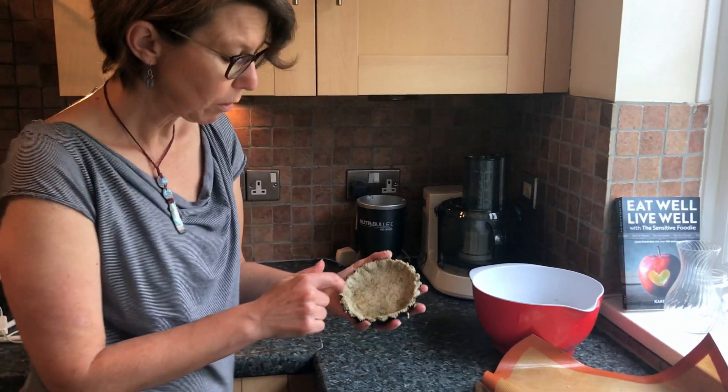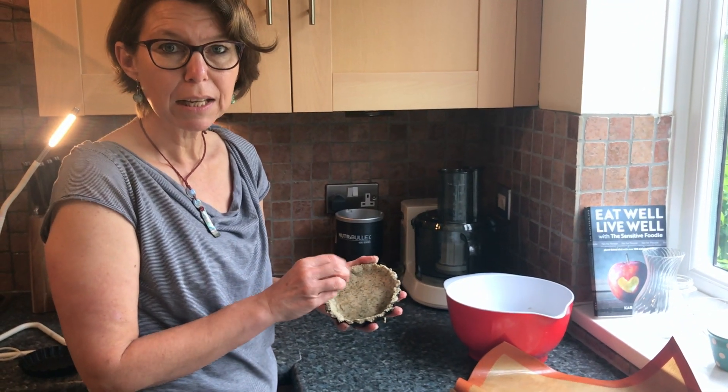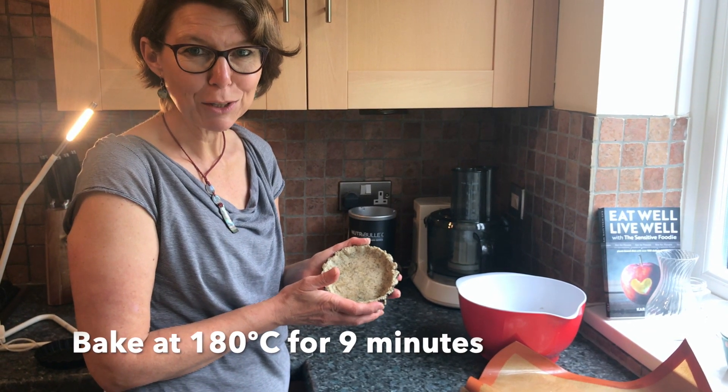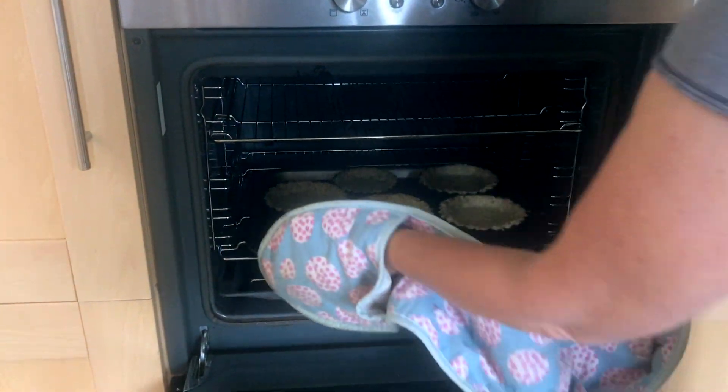I'm going to prick the bottom with a fork, like you would with any pastry, and then bake it in the oven for nine minutes. Then I'll show you what it looks like when it's cooked.